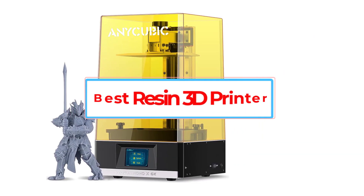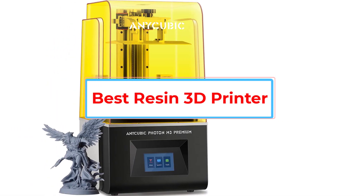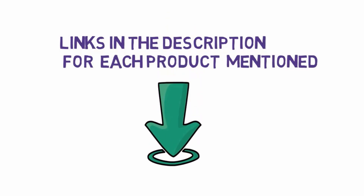Are you looking for the best resin 3D printer? In this video we will look at some of the 5 best Anycubic and Elegoo 3D printers on the market. Before we get started, we have included links in the description, so make sure you check those out to see which one is in your budget range.